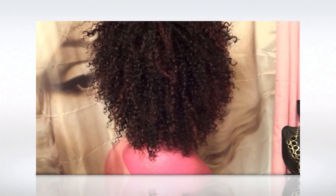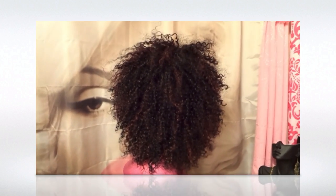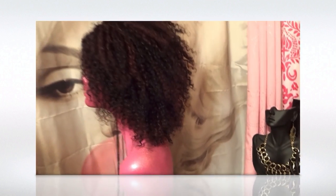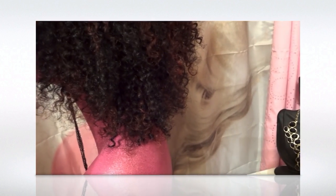The actress who played Foxy Brown — Pam Grier! Yeah, I like to wear it like Pam Grier from back in the day. Now, this color here is 350. The color is actually P1B/350, and then I also had...